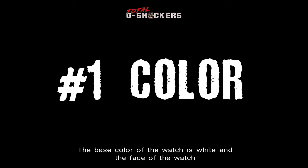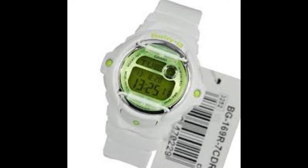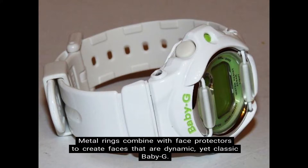Number 1: Color. The base color of the watch is white, and the face of the watch features green, black, and silver accents. Number 2: Construction. The BG-169 features eye-catching vivid colors. Metal rings combine with face protectors to create faces that are dynamic, yet classic Baby G.